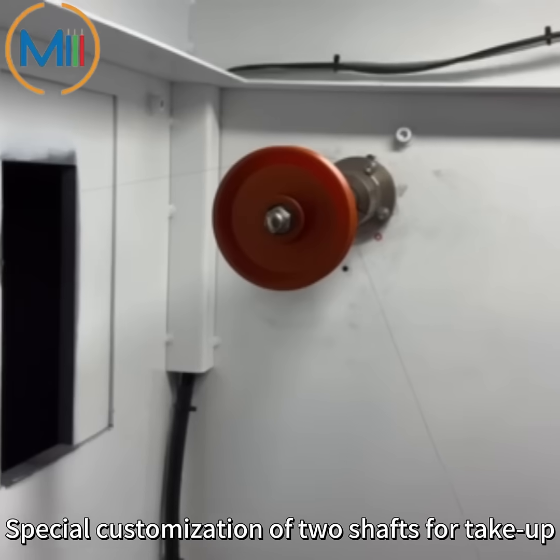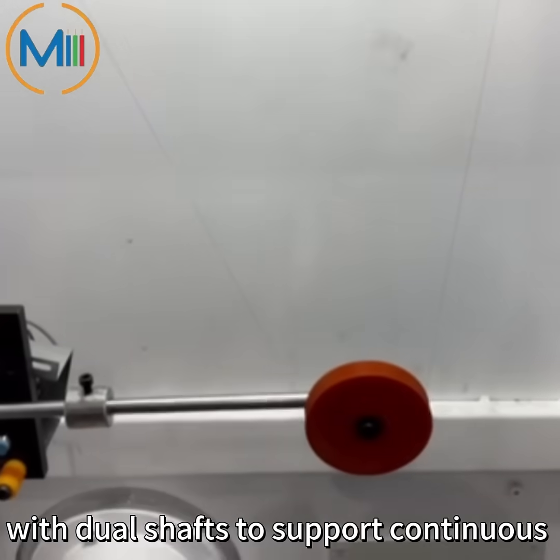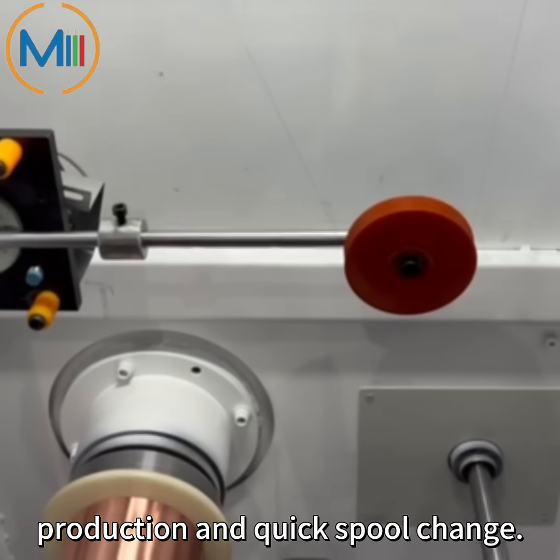Special customization of two shafts for take-up. The take-up unit is specially designed with dual shafts to support continuous production and quick-spool change.